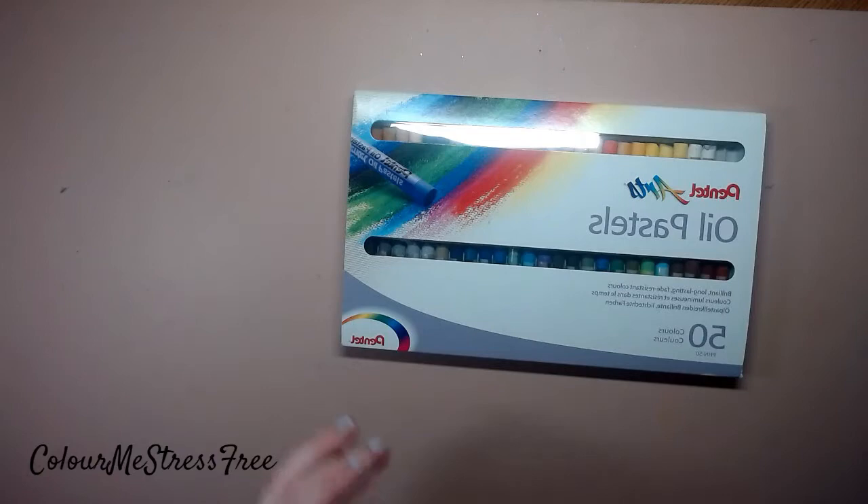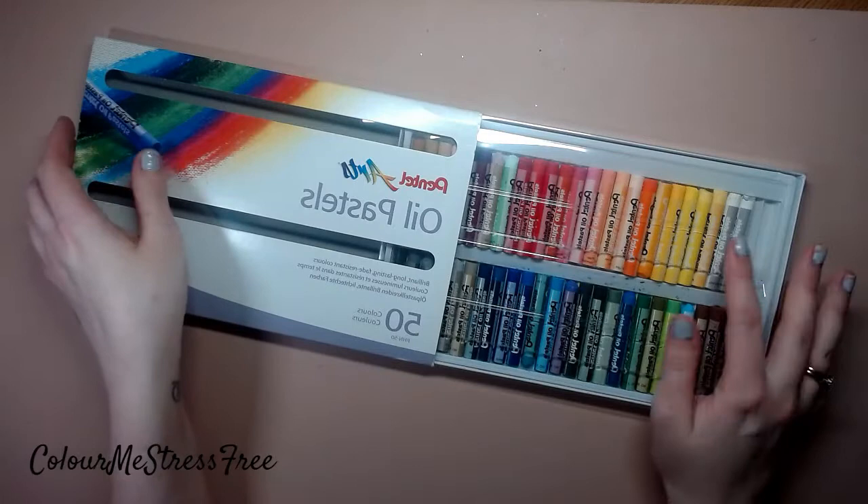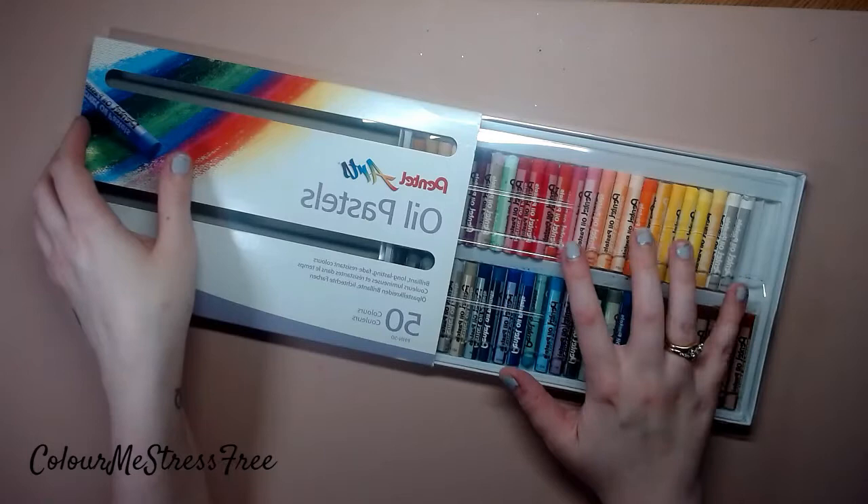If you're interested in any of these products just comment down below and I'll try to leave a link - though some of these items are quite old so I don't know if you can get them anymore. Oil pastels - I'm still learning how to use these, and the zesty blender works really well for mixing the colors together. There are 50 colors in there, a good selection with darks and two whites.